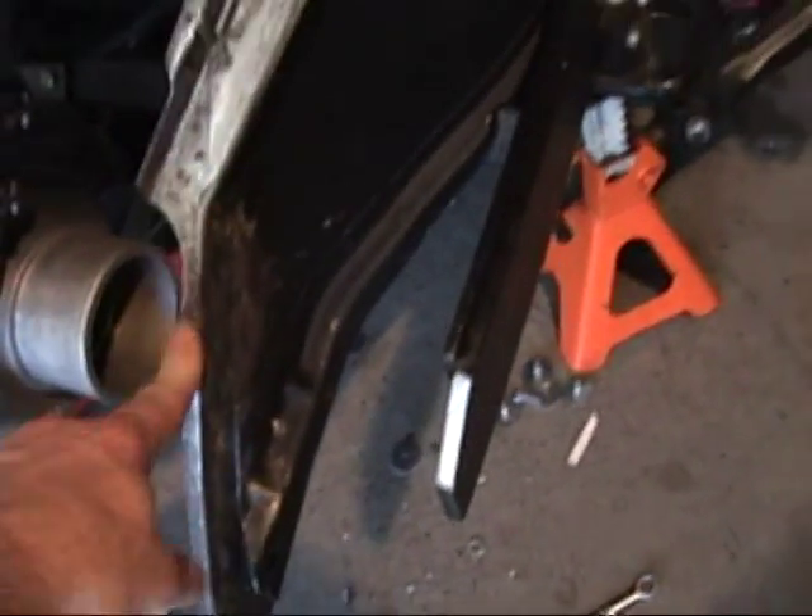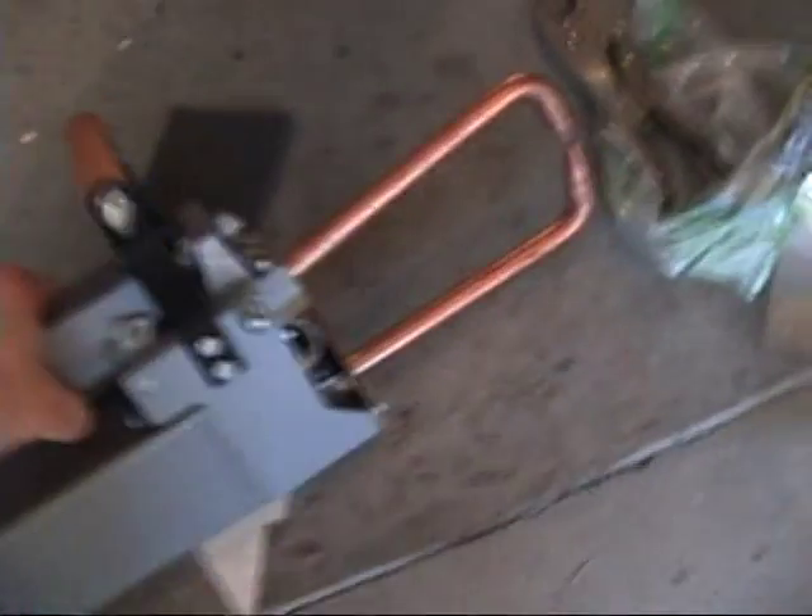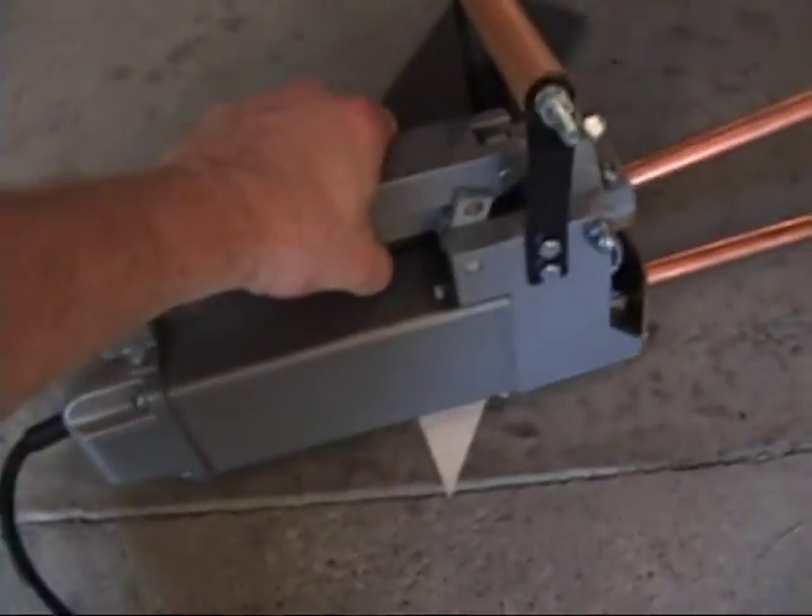I'm cleaning the edges, trying to get it ready to spot weld that pump panel on with this Harbor Freight spot welder — we'll see if it works.